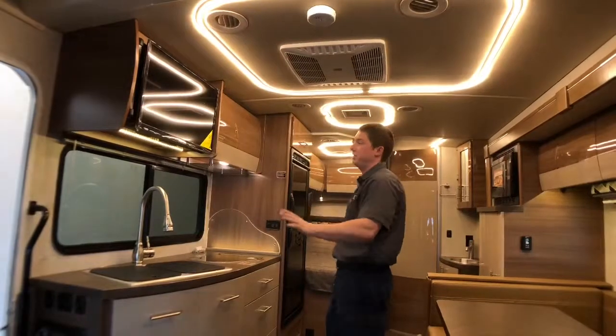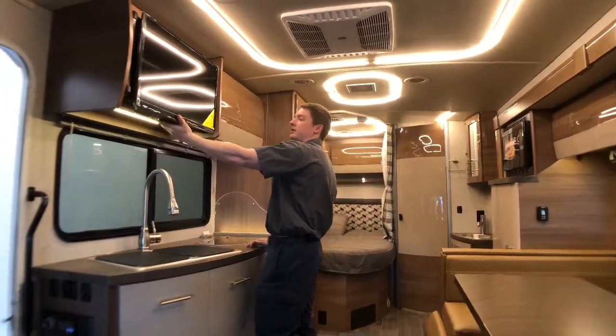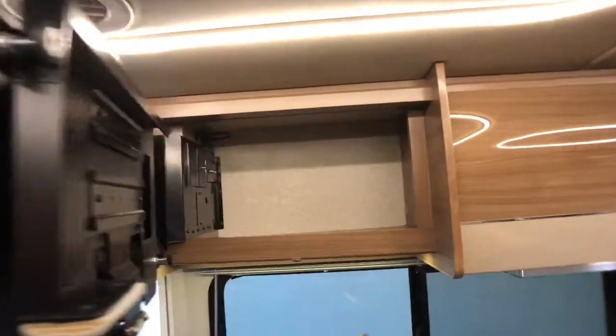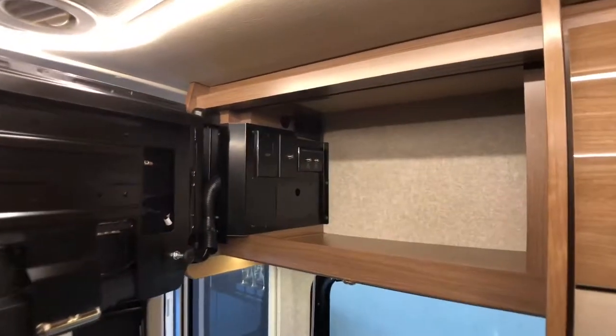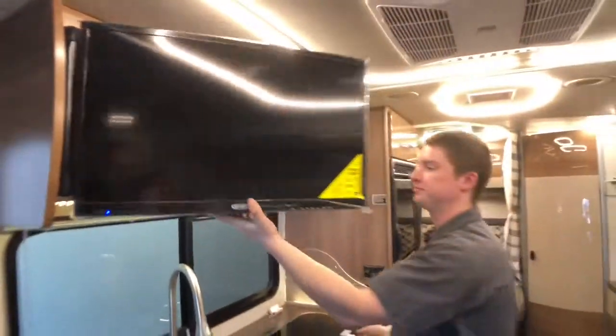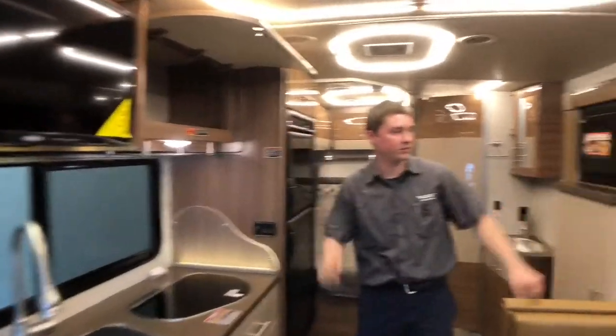Here above our kitchen area, we have a 28-inch HD TV with storage behind that. So behind that TV, we can hook up a satellite receiver and have that plugged into our TV right there. We have high cabinets here and on the other side in our slide-out as well.